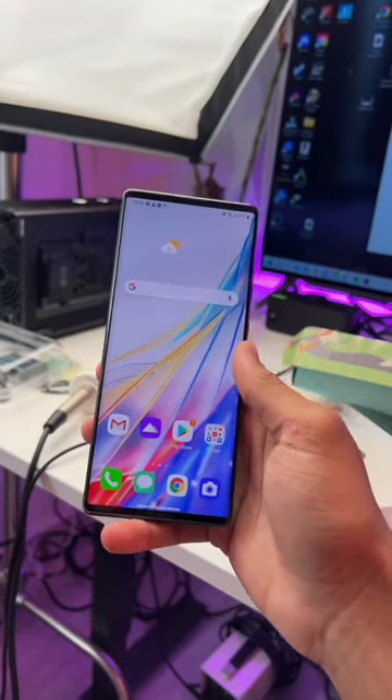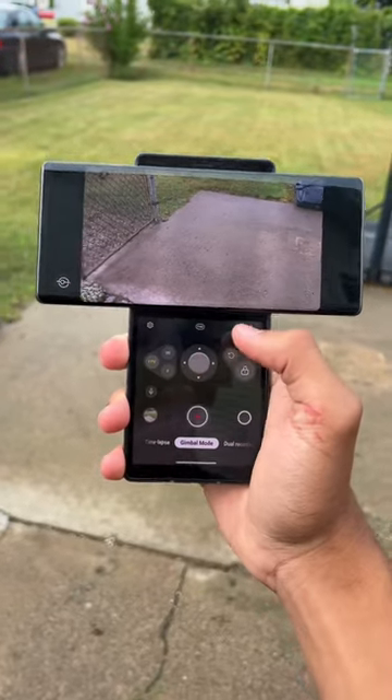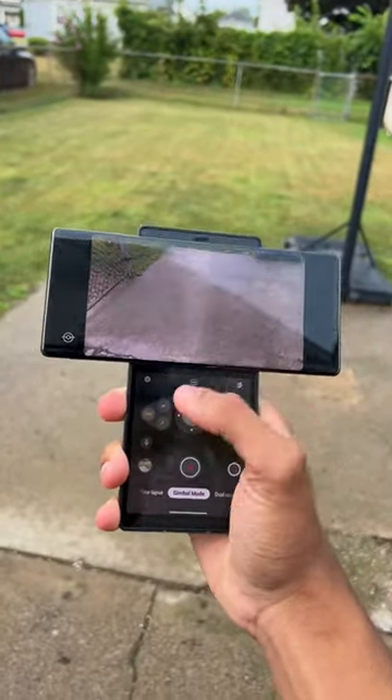like your standard run-of-the-mill Android phone until you flip it up. You get two completely separate displays, and they actually work really well in conjunction. Like on the camera app, you have your controls down here and then your viewfinder on the top display.